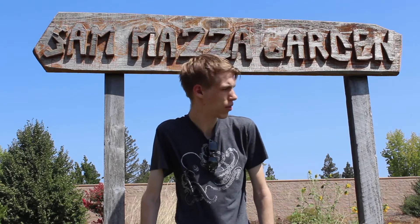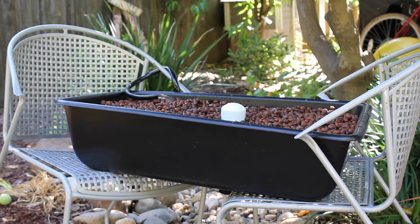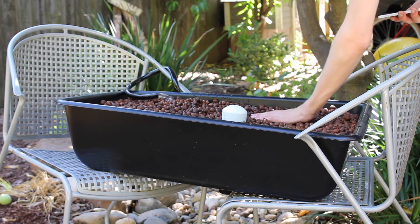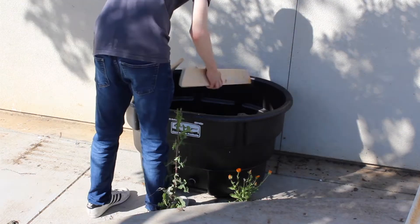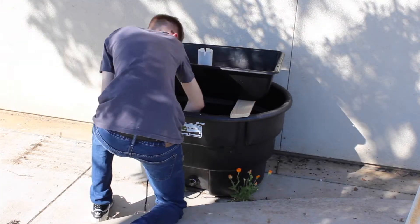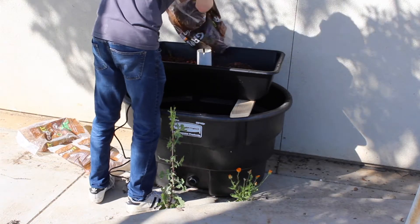At my school, George Washington Carver School of Arts and Science, there is already a robust garden which students use to learn about agricultural and different growing methods. They even harvest the food and cook them in our cooking class. My aquaponics system is a great addition to the campus garden because it demonstrates a unique way of producing food that you won't be able to find in many other places.